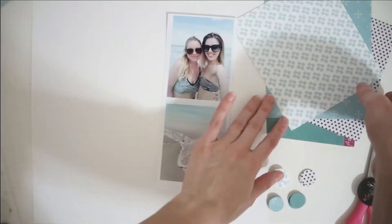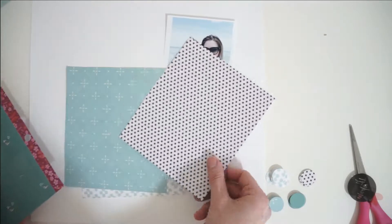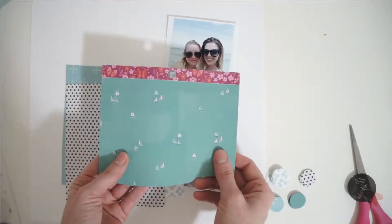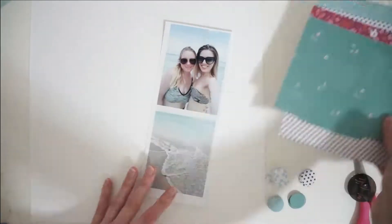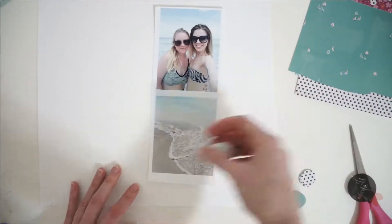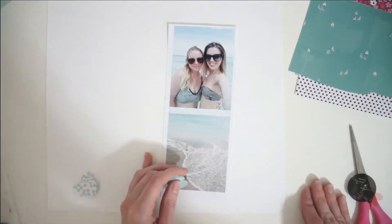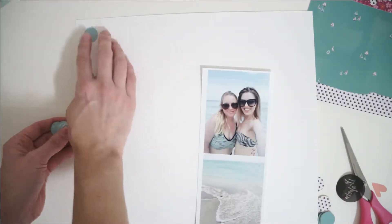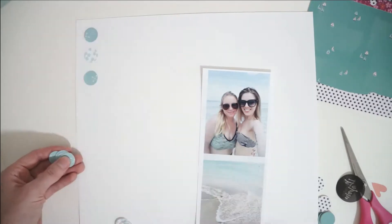Hey friends, it's Laura and I'm coming at you with the last process video for the month of August on my Patreon channel. The August challenge was to incorporate circles into your scrapbooking layout, and I am going to create an entire background patterned paper made of little circles that I die cut.